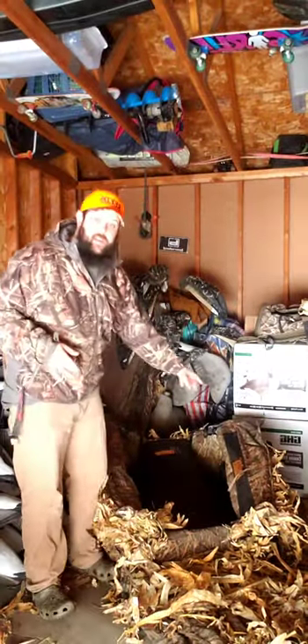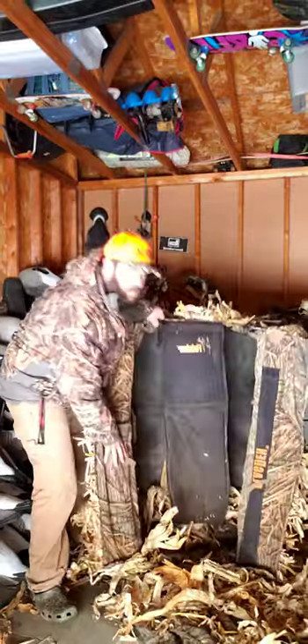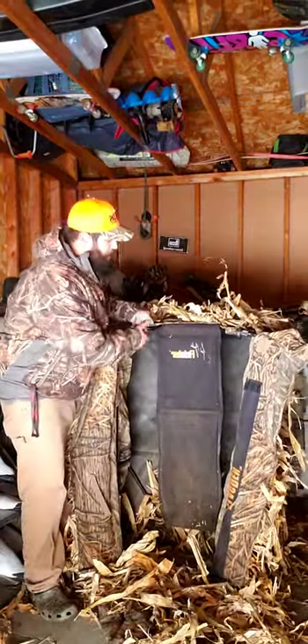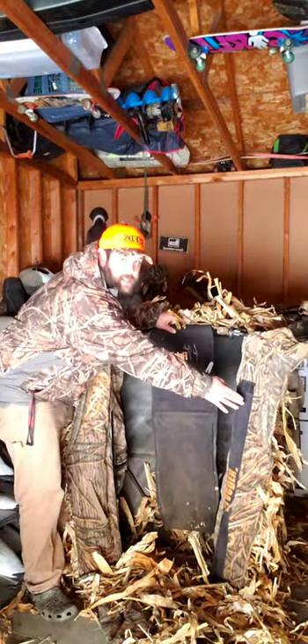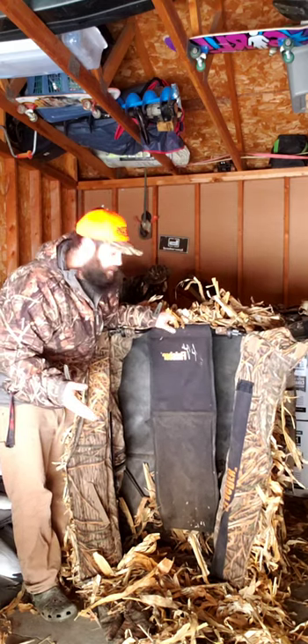So this one here, you can see in the background — this is the Finisher. Off to your side there, we got our flag band. Lift it up so you can see it. Cool features: you've got your flag band that sits right in the door there. Store your flags in there so you never lose them and you always have them when you go out into the field.